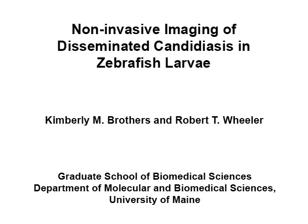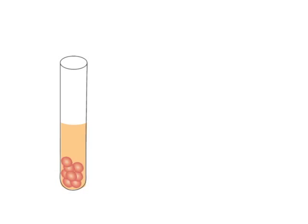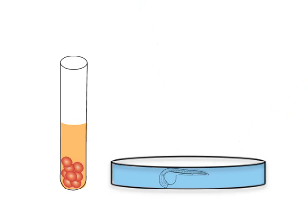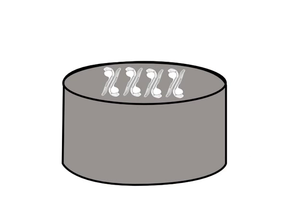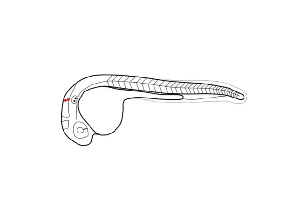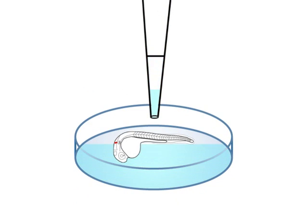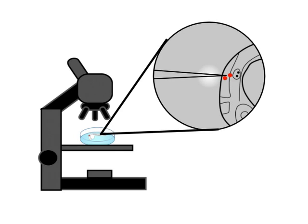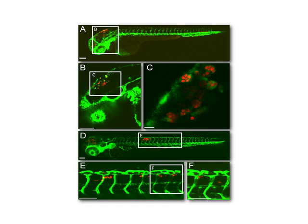The overall goal of this procedure is to demonstrate techniques for infecting zebrafish larvae using the fungal pathogen Candida albicans. First, a fluorescent fungal culture is prepared and fish embryos are de-chorionated. Next, the fish are lined up on an agarose injection dish. Candida albicans is microinjected through the ear of each fish into the hindbrain ventricle. Fish are then embedded in low-melt agarose and visualized by epifluorescence microscopy. Ultimately, this method can be used to non-invasively image the host-pathogen interaction in the complex environment of the host, rather than the simplified system of the petri dish.